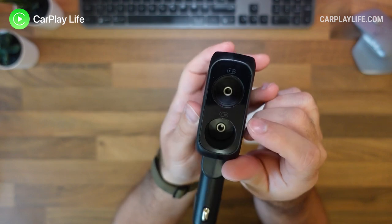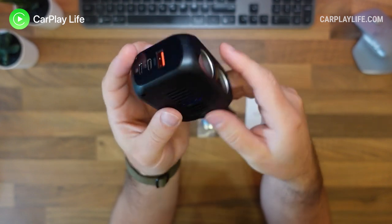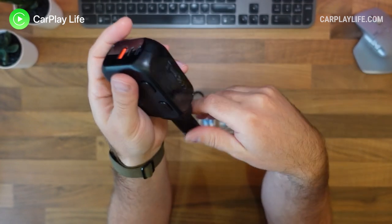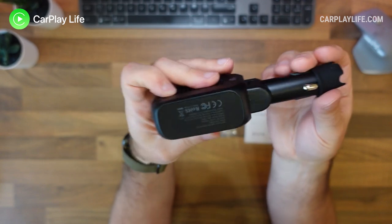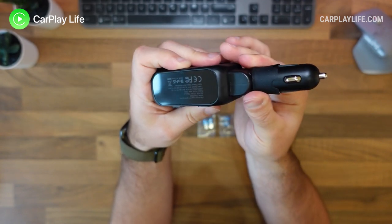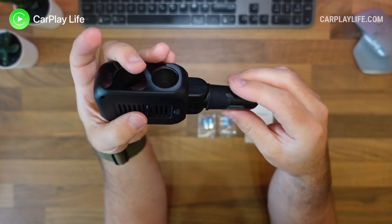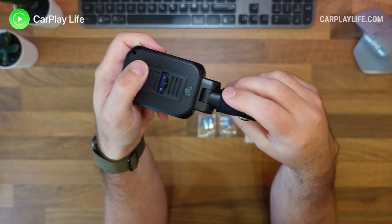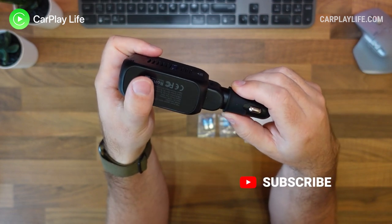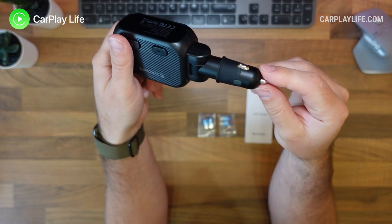So if you're looking to expand your sockets to increase the number of available charging ports in your vehicle, this cigarette lighter splitter from SyncWire certainly delivers on that. Thanks for watching — if you found this video helpful please hit the like button and let me know in the comments if you have any questions. Check out all my other CarTech reviews in the top playlist window, hit subscribe to catch all my future content, and I'll see you on the next one. Cheers, bye.